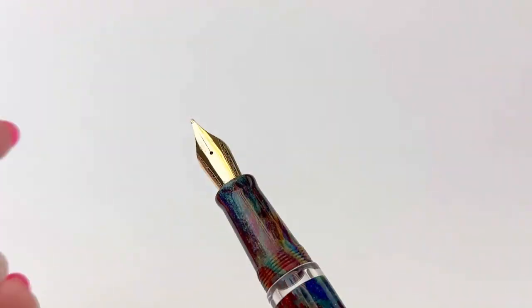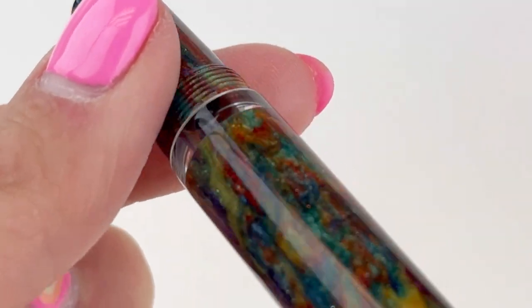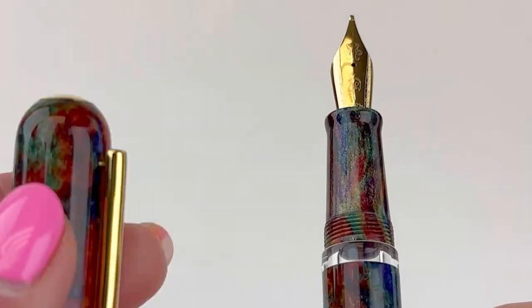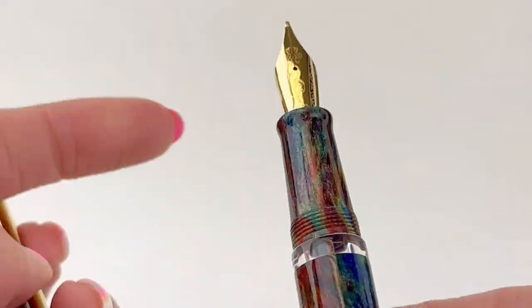I did just show you the spring lever clip, and now let's get a good look at that amazing resin and the nib. Each pen is fitted with a stainless steel No. 6 Narwhal nib, which is plated to match that trim as well.